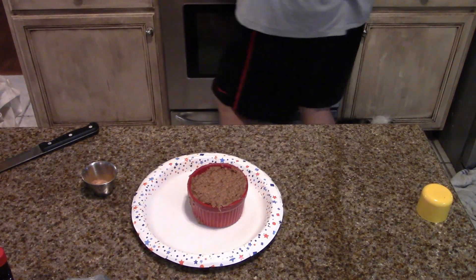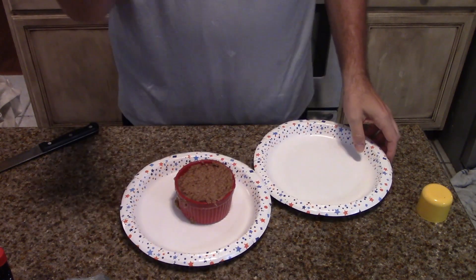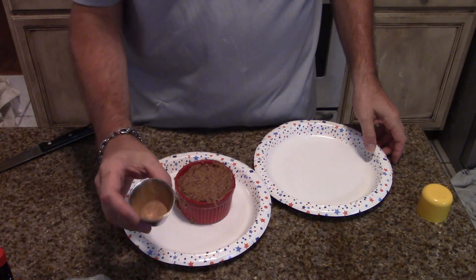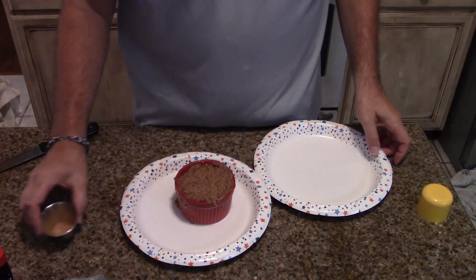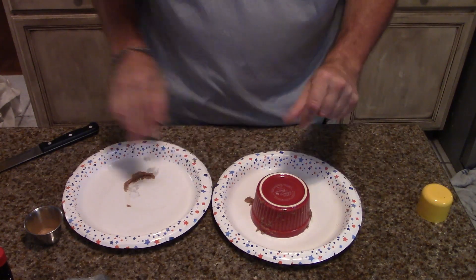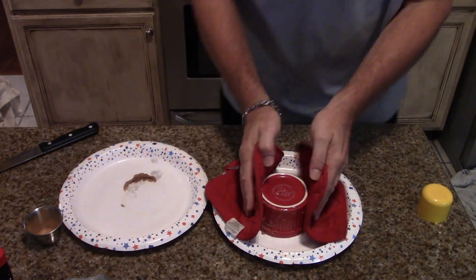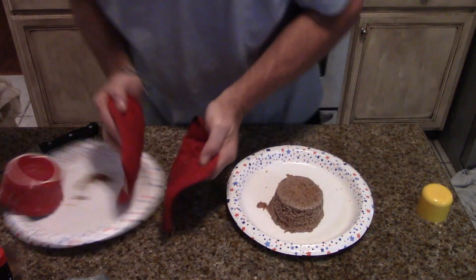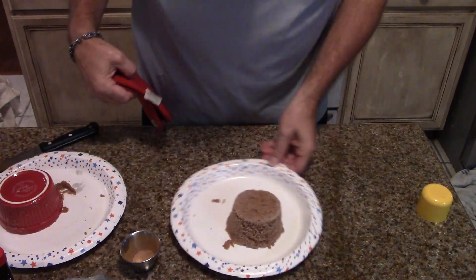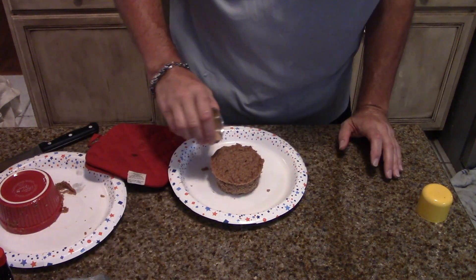I'm going to flip it out onto another plate. And in this I have mixed probably a half a teaspoon to a teaspoon of erythritol and some cinnamon to sprinkle on the top. So let's flip that — that is hot. There we go, flipped out. And we'll sprinkle the top with a little cinnamon and sugar.